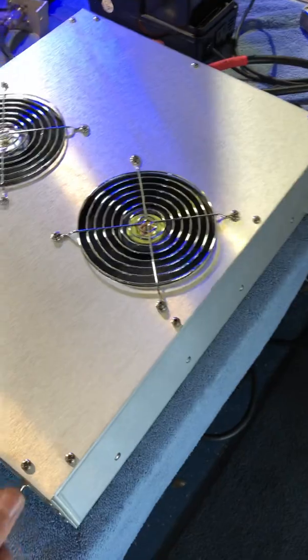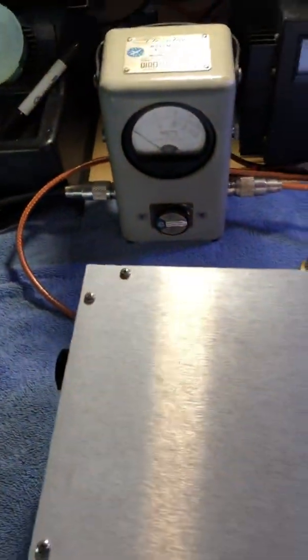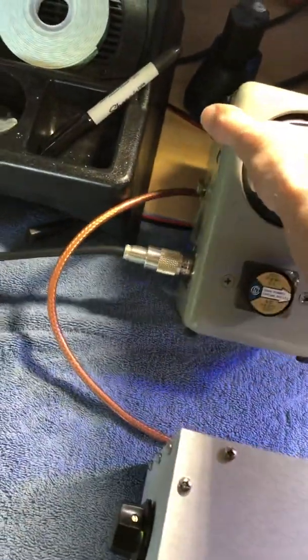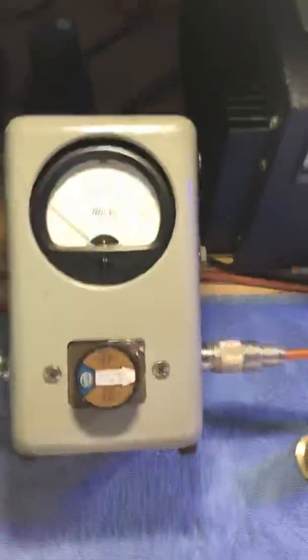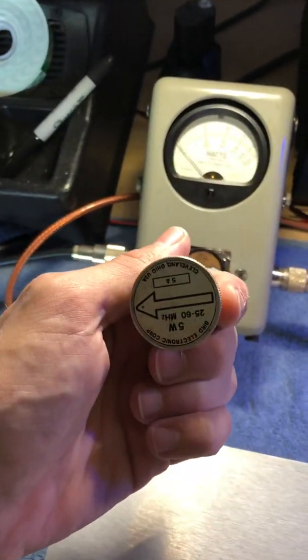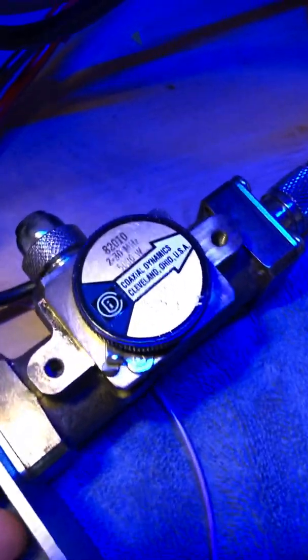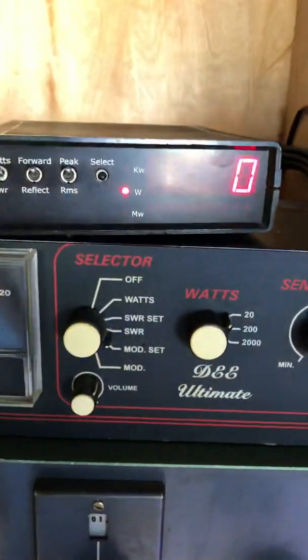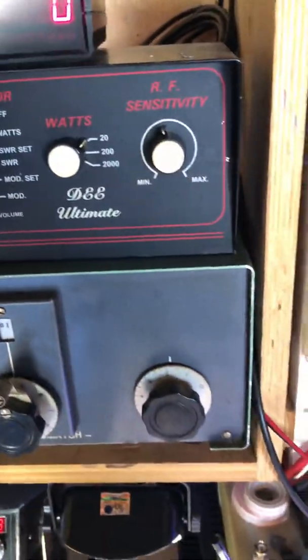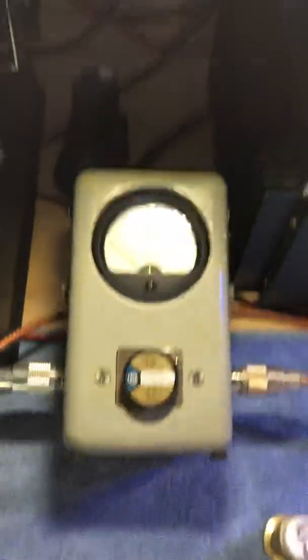We're going to start off here using the Galaxy single final radio, nothing spectacular. I have a 50 watt slug in there just to show the output of the radio in RMS and PEP, and then we'll switch to the 5 watt slug to show the input reflect. I have a 5,000 watt slug in the Digital Dave made meter because I don't know where my 2,500 watt slug went, so I've got to use the 5,000. The peak is off.